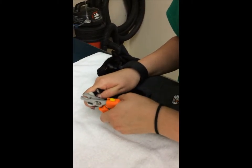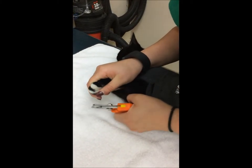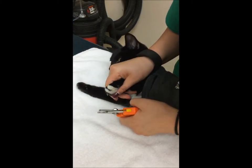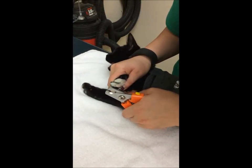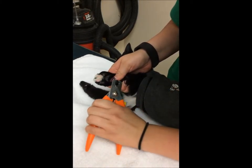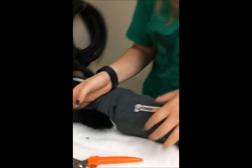And I'll do that on all of his paws. And then I have one toe — never forget the dewclaw. And that's it.